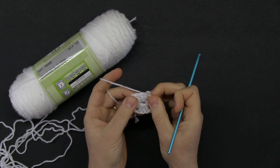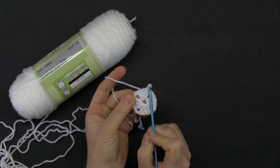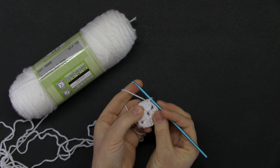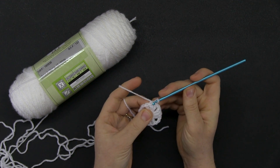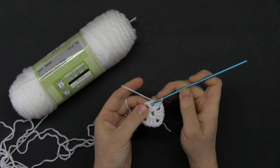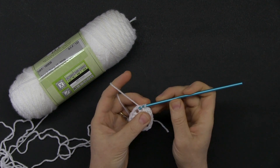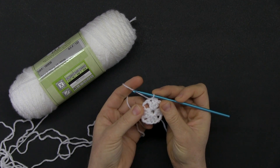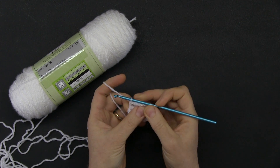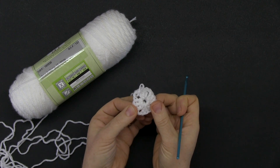We are ready to go to round two, but every row in this square starts on a chain two space. You're here but the chain two space is over there, so you can't just skip. The key is to slip stitch until you get to the chain two space: slip stitch on the top of the second double crochet, then the top of the third double crochet, then one more time right into the chain two space.